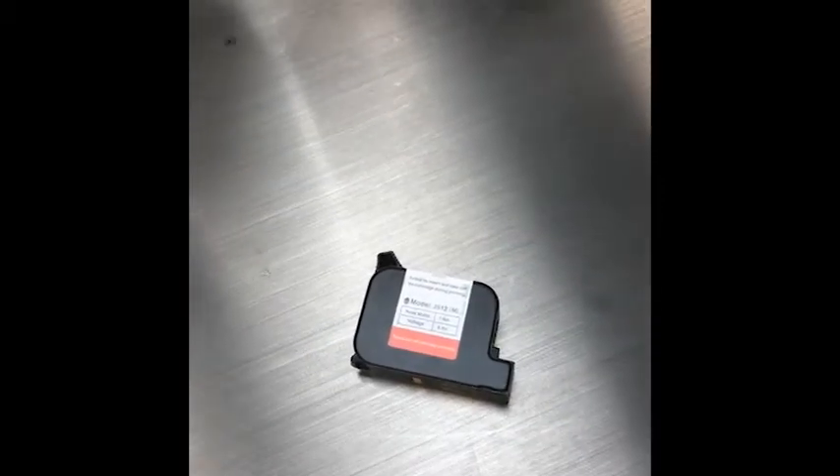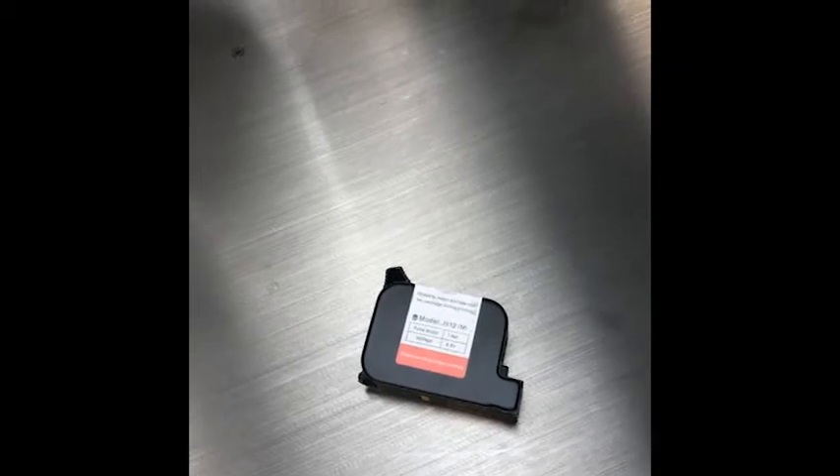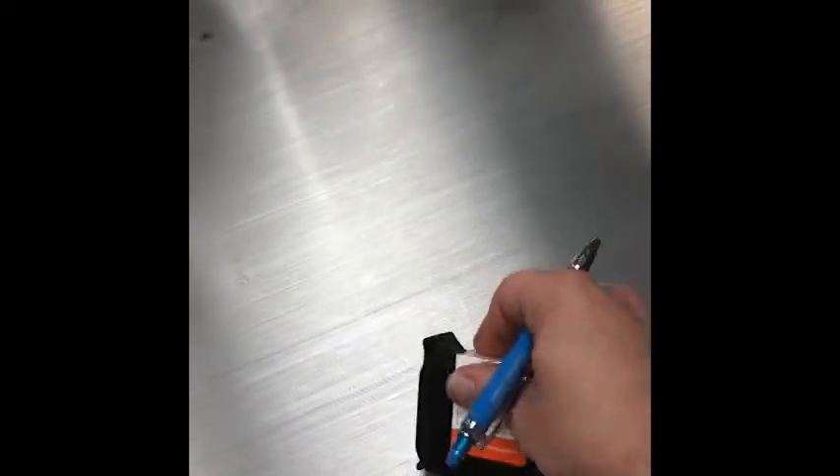Yet another benefit is that each print cartridge seen here effectively contains a replacement print head. There is no integrated print head on this printing machine, which means no print head cleaning, no maintenance, and no print head wear and tear to worry about compared to standard batch printers.